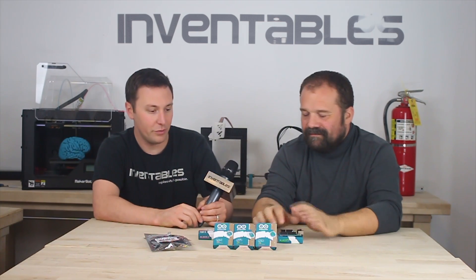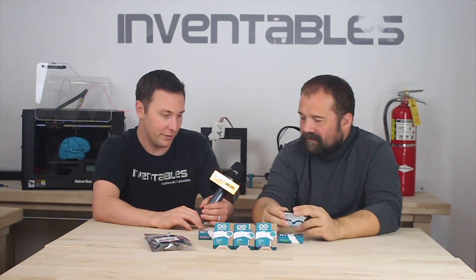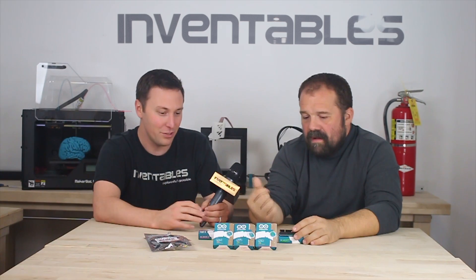Edward actually used the Arduino in the design of the Shapeoko CNC mill that has the Grbl shield on top. We thank you — that was pretty cool because he wouldn't have been able to make a low-cost CNC machine without something like this.